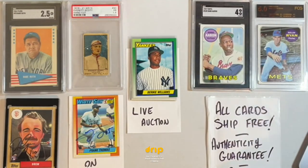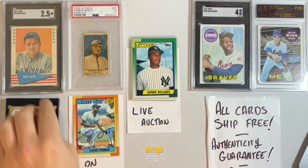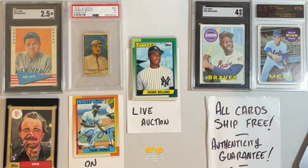Thanks so much for tuning in and spending your Thursday afternoon with me. We've got a lot of really great stuff here today. If you're watching on desktop you got the full view, if you're on mobile rotate for a sampling of what's to come. We've got a great Babe Ruth, stuff that's more than 100 years old, an Everett Scott hand-cut card from 1919, Hank Aaron, Nolan Ryan — all the names that you know and love.